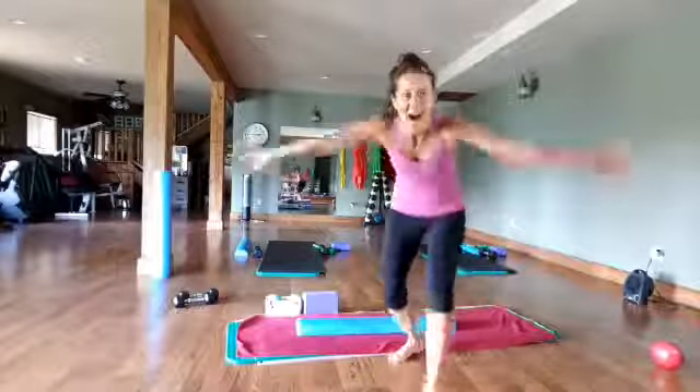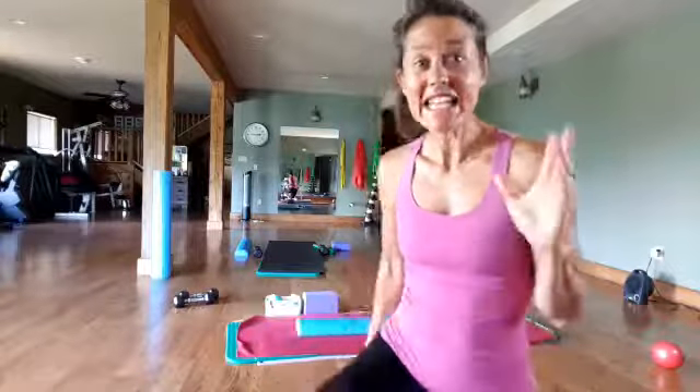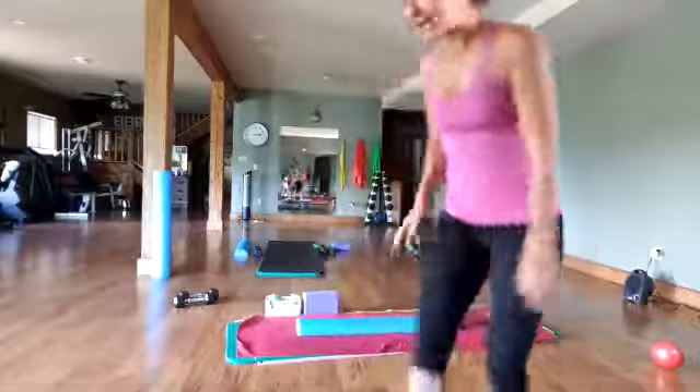Hello everybody, this is Tonya from Move Your Body Online. Yesterday we did five simple moves to get rid of your mummy tummy. Today we're going to do seven more intermediate level moves to get rid of your mummy tummy. But please remember you cannot out-train a bad diet and you need to have the proper mindset, but we can talk about those later. For now, let's come on down.